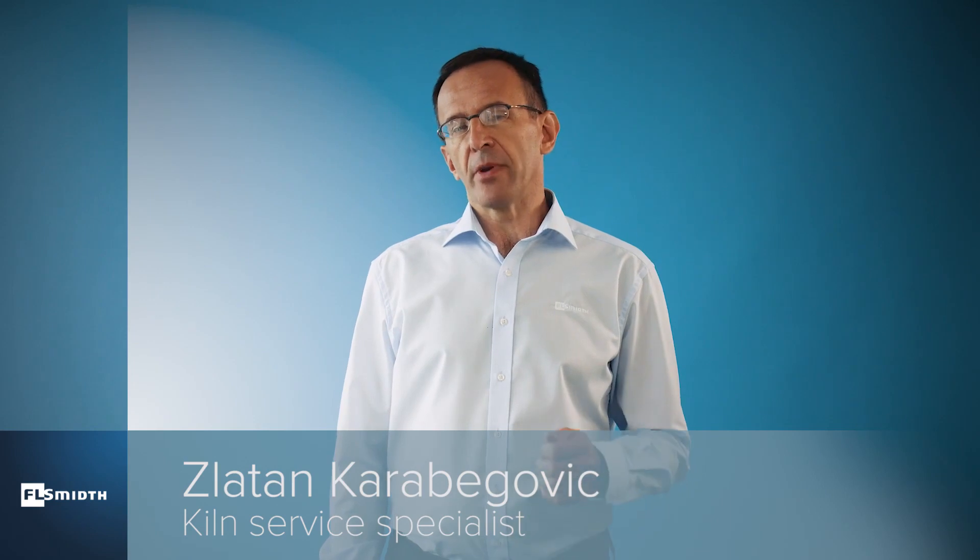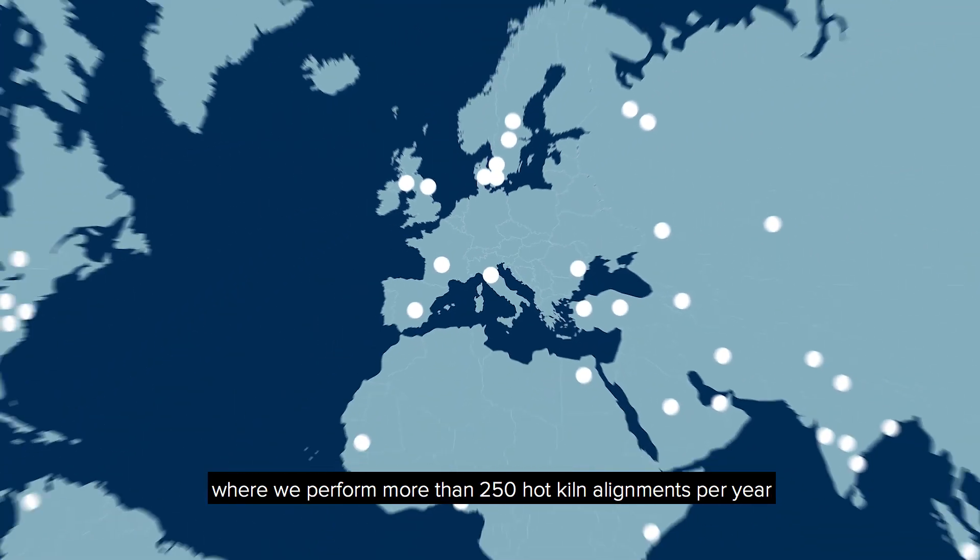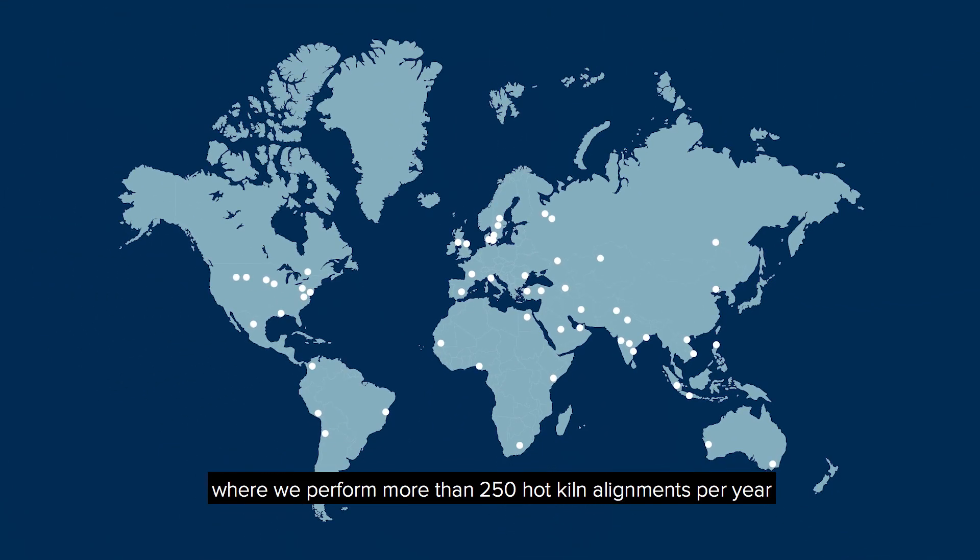My name is Zlatan Karabegovic. I am a kiln service specialist at FL Smith, where we perform more than 250 hot kiln alignments per year.